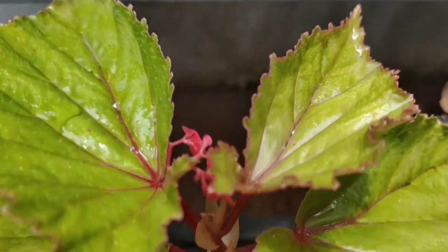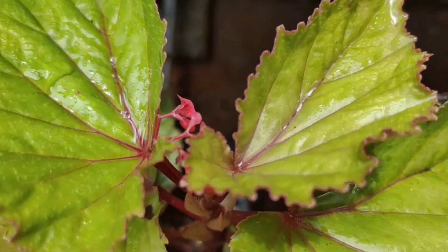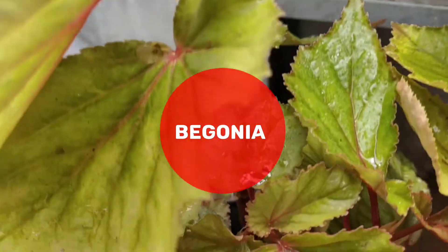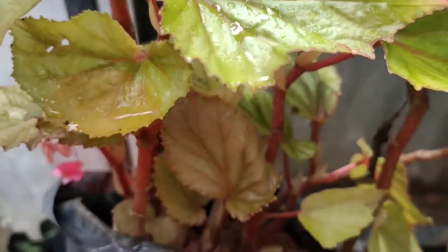Hello friends! I'm going to show you how to make my garden. This is the first place to make a garden.